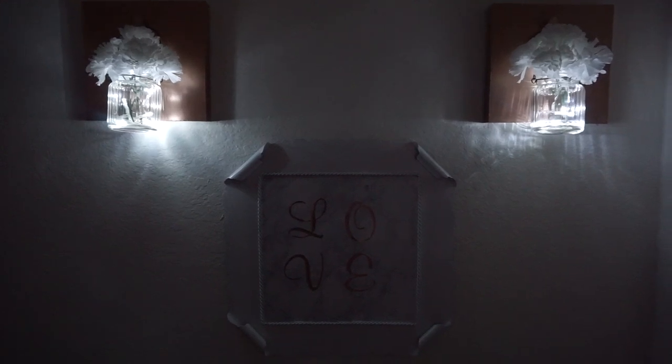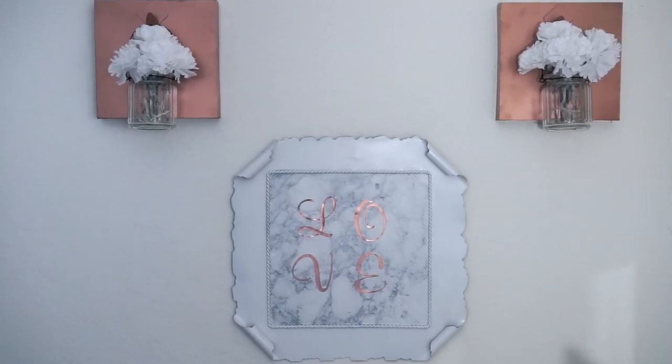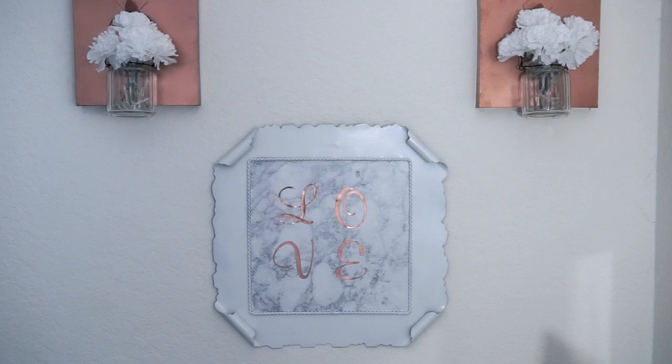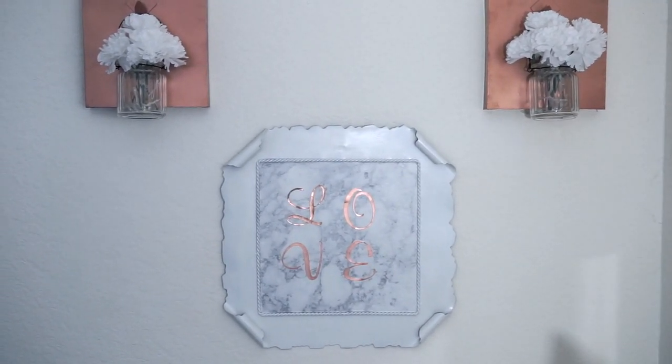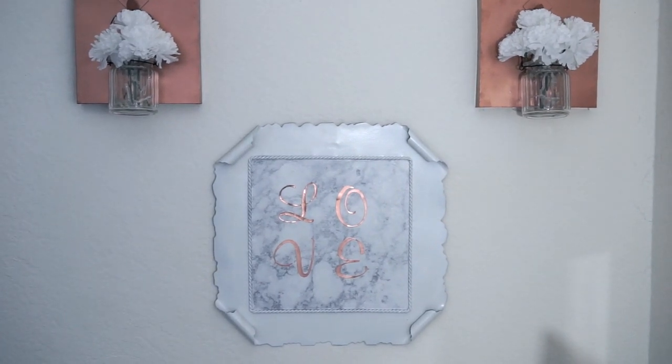That wraps up this really affordable DIY from the Dollar Tree! If you want to see more Dollar Tree DIY videos, please thumbs up this video. If you're not subscribed to my channel, please do. Thank you all so much for watching and I will see you all on my next video. Bye!